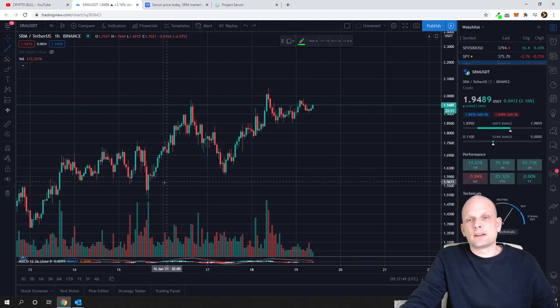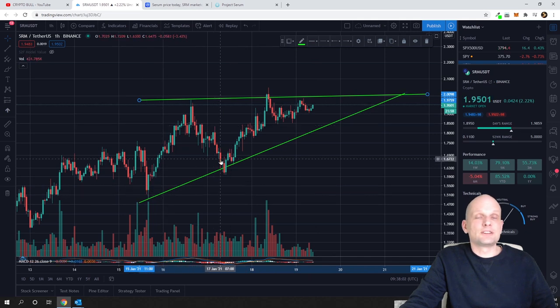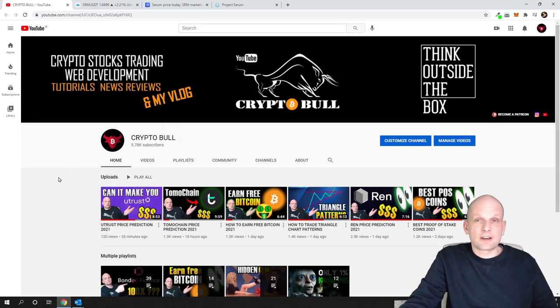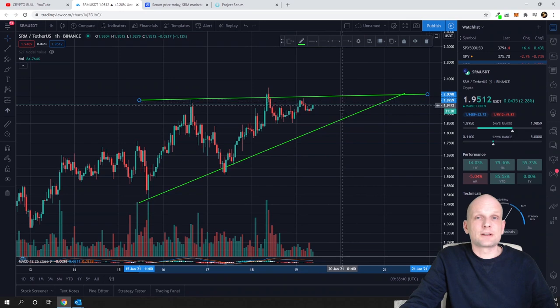Taking this trend line as support and the top level where price is touching at least twice as resistance, we can see it is drawing an ascending triangle. As I explained in one of my previous videos in the trading for beginners series, an ascending triangle is always making higher lows, and currently price is at the resistance. If you want to learn more about these patterns, I have a trading for beginners playlist on my channel.